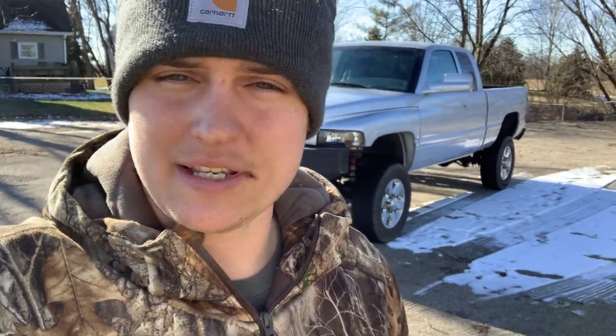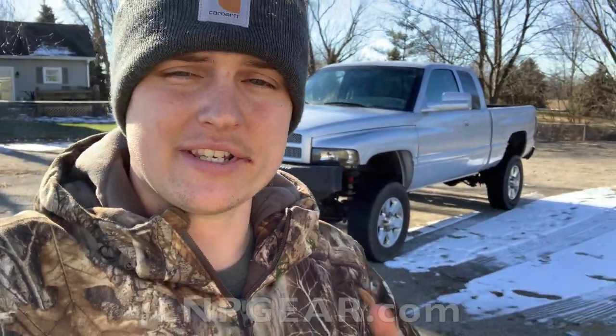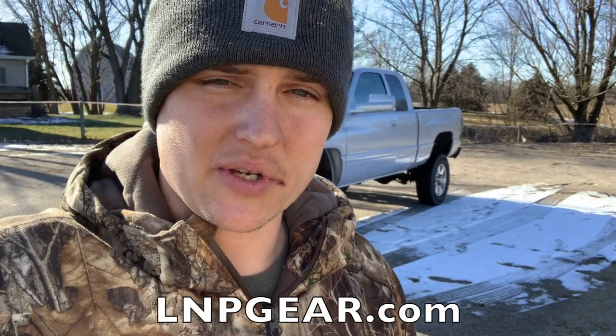That is going to be it for the video with the Jeep today. But before I end this video, if you want 10x entries towards winning this truck plus $5,000 cash, it's this simple: go to lmpgear.com, select any product or products from the store, check out, and you're automatically entered times 10 right now. This deal ends on January 25th, which I believe is today. So go to lmpgear.com, check out, and you're automatically entered to win this truck plus $5,000. Thank you guys so much — I'll catch you in the next video.